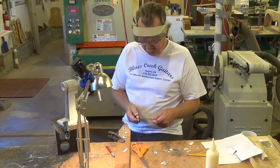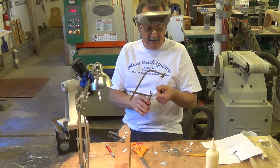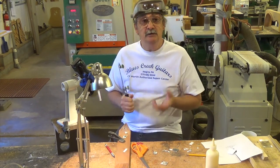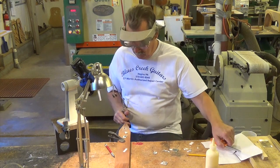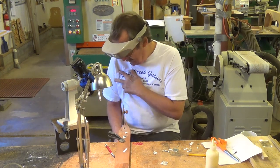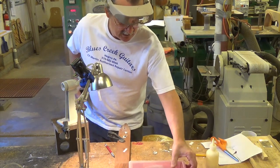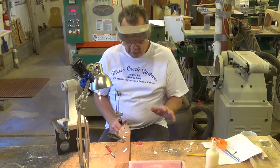I'm going to use a jeweler's saw — as you can see it has a very fine blade. I have it set to cut on the downstroke. When you're cutting pearl by hand you've got to be careful of how you position yourself. You must be relaxed; you don't hold this with a lot of force, just a nice soft easy feel. Lay your blades out so you can see them, because you can expect a couple of these to break.